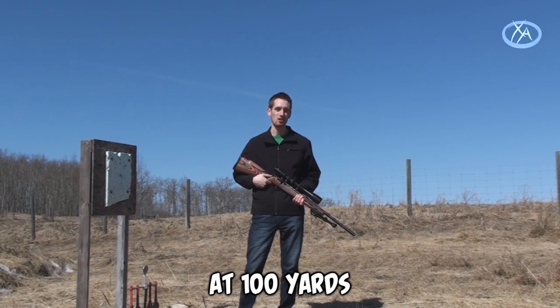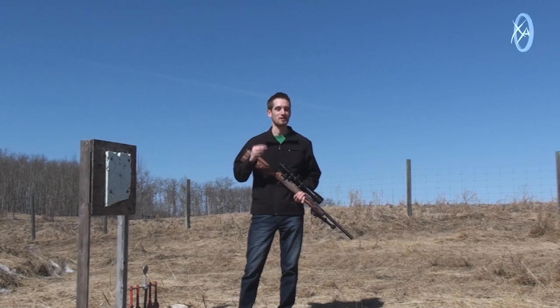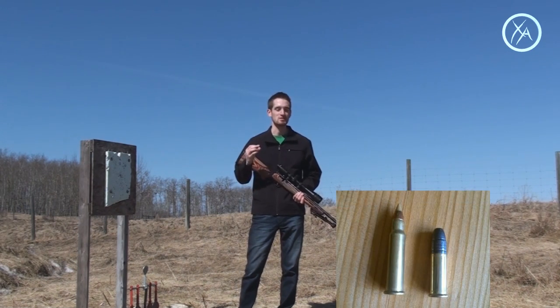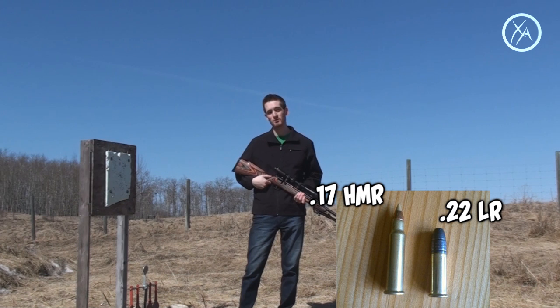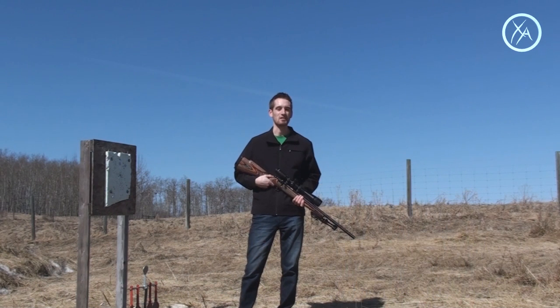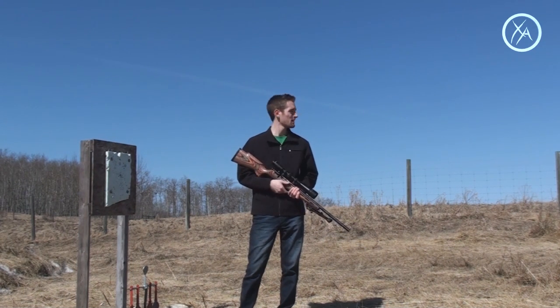We're going to shoot a quarter at 100 yards and I'm going to be using a 17 HMR rifle. This is a really small bullet — if you know shooting at all, a lot of people know what a 22 is. This one's even smaller than that, although it has a little bit more power behind it so the bullet's moving a lot faster. It's great for shooting gophers. Maybe later I'll bring out the big rifle, not too sure yet.